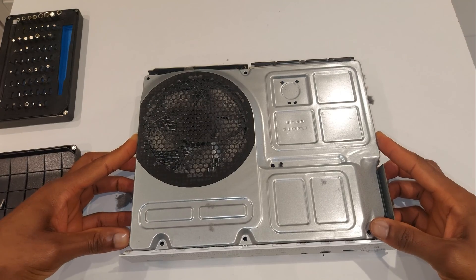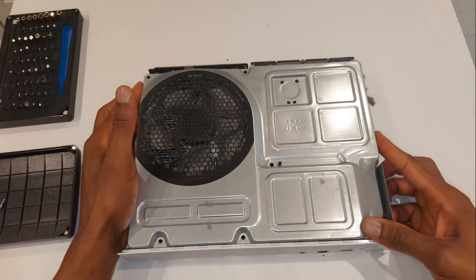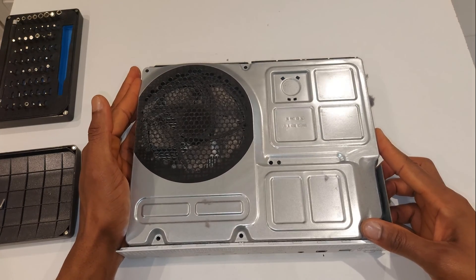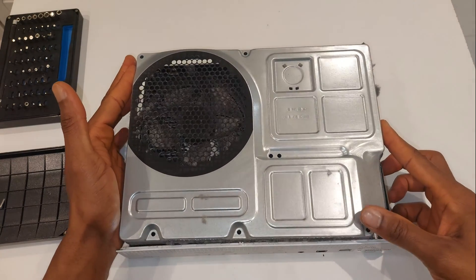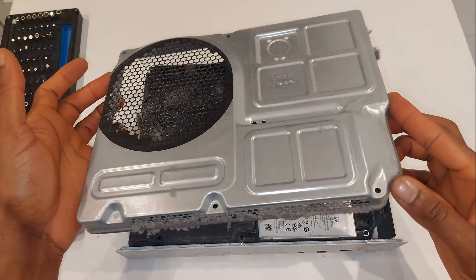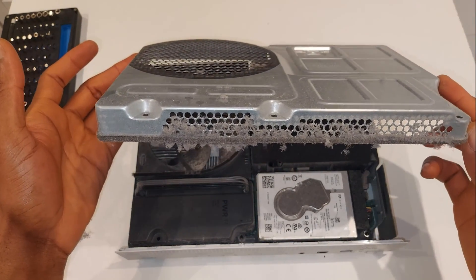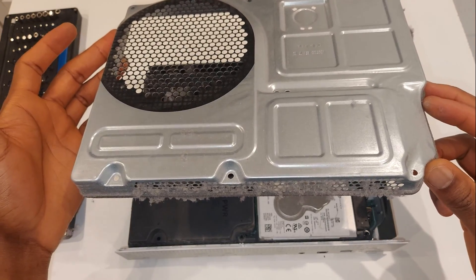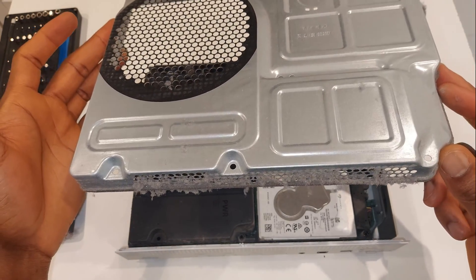This metal part should just come off — there shouldn't be anything holding it down, so slowly pry it off. Spoiler alert: this is not my console; my console will never be like this. It's quite dusty, so I'm going to quickly grab the hoover and clean it before doing anything else.